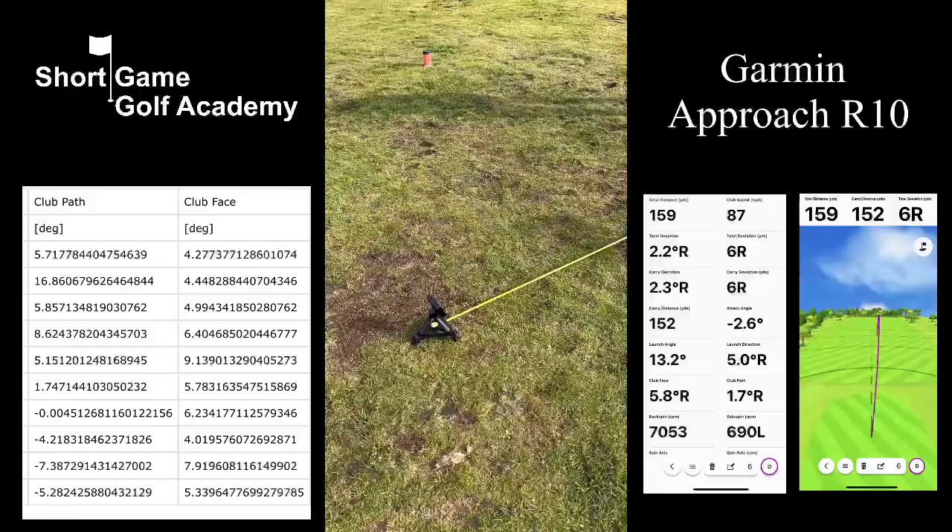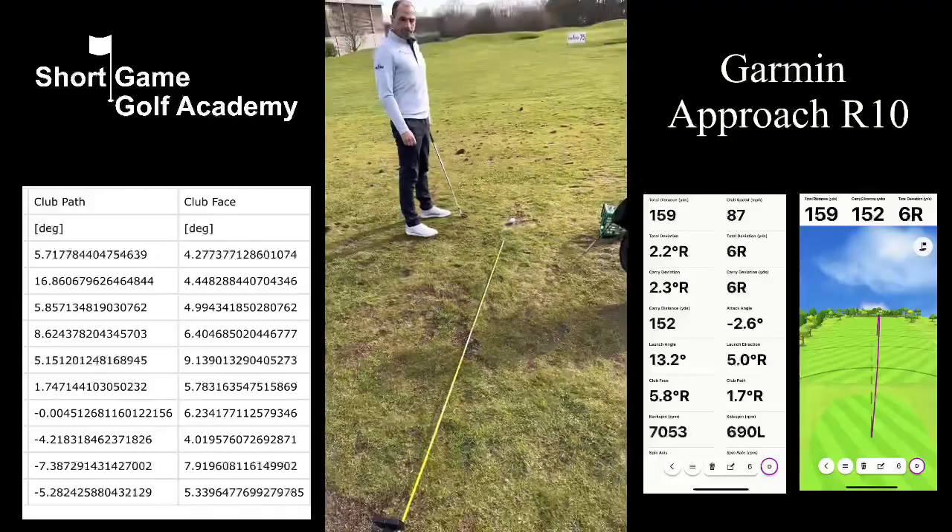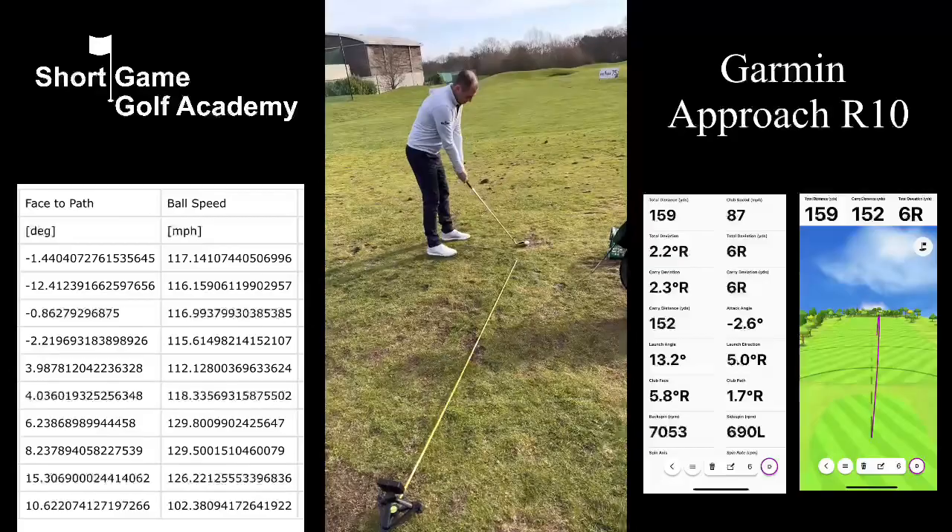As an academy we've got two of these that we can use, and they give us a really good insight into the golf swing and the effect that that has on the ball. So I'm going to quickly run through a few of the key metrics here to give you a little bit better understanding of what they mean.